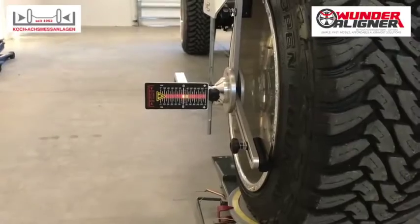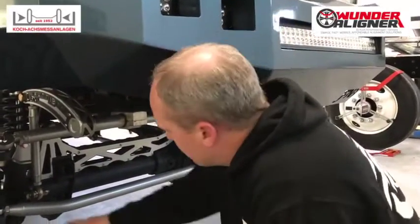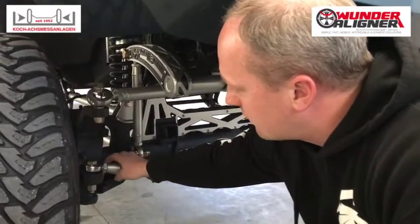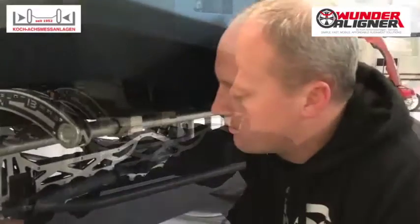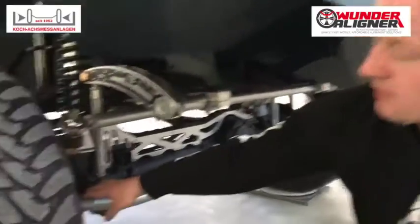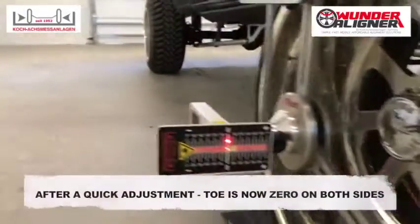We need to set up the truck so that we have zero toe, or as close to zero toe as possible. This truck has one single tie rod, so we're going to adjust it on this side. We're going to take these bolts out, loosen the nut, and adjust it until this side reads zero. We did a minor adjustment on the passenger side tie rod — a turn and a half — and we were able to get the toe to exactly zero.